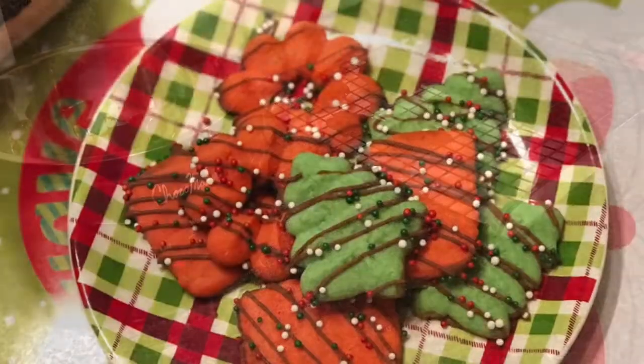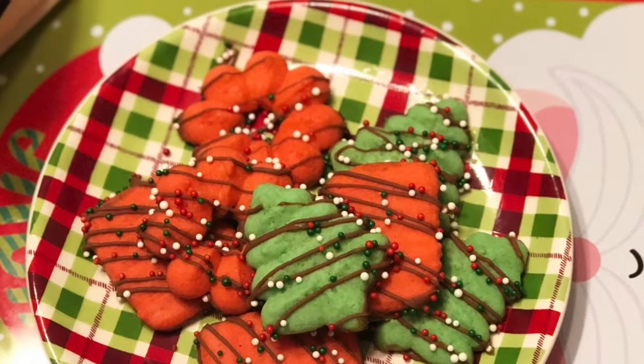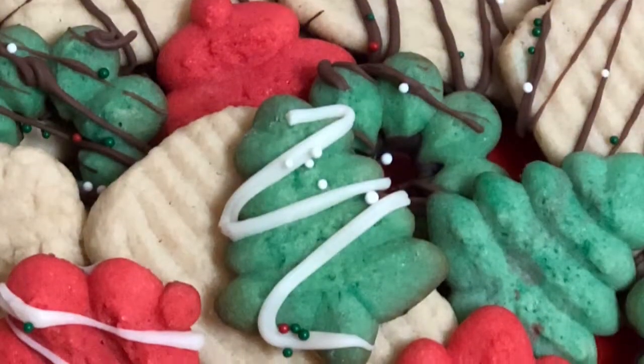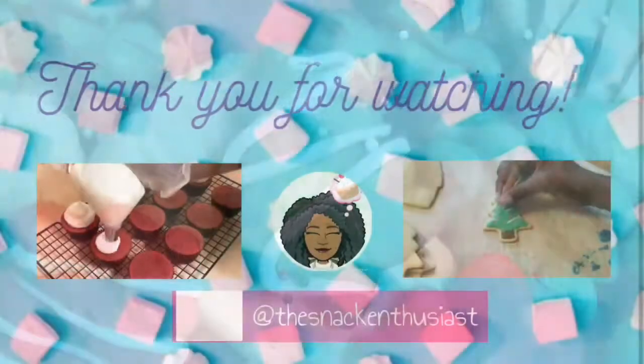And that's it guys! For a little extra decoration I did drizzle some chocolate over the tops of my cookies and add some sprinkles, but you can do it any way that you like. I hope that you guys enjoyed this video and I will catch you in the next one.